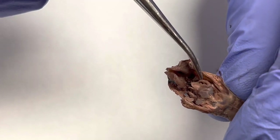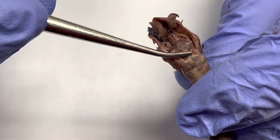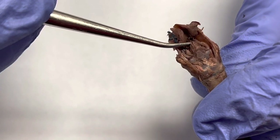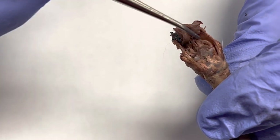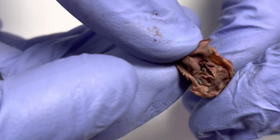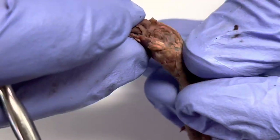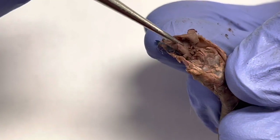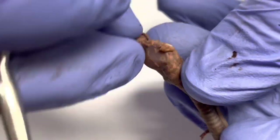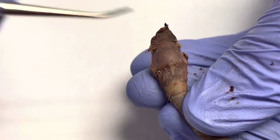Right on the side is going to be my false vocal cords. Down here I'm going to have my arytenoid cartilage, and then my cuneiform cartilage coming up this way. My corniculate cartilage is going to be on top of this. So I have my corniculate cartilage, my cuneiform cartilage, my true vocal cords on top, and my false vocal cords to the side. The epiglottis — when you swallow, the epiglottis covers the glottis. Flipping this over again, I have my cricoid cartilage, ligaments, and my thyroid cartilage. That's it for the larynx.